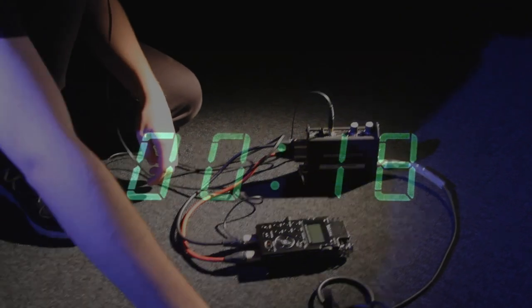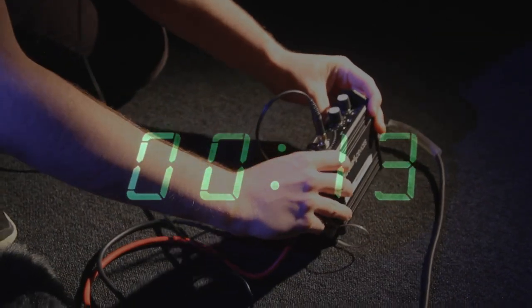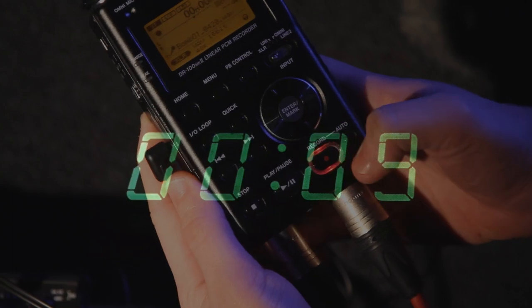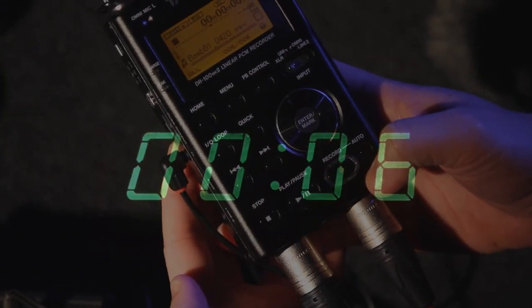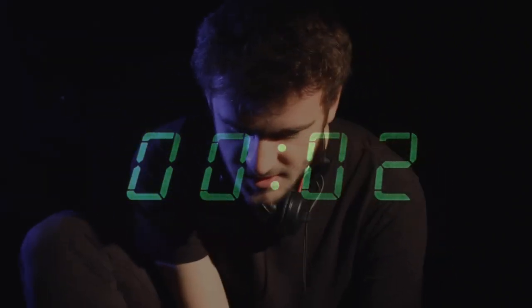Quick, Claire — you've only got a couple of seconds left. Right. I just need to press record twice to start recording and stop to save. That's everything, right? I just have to adjust the headphone wheel so the mixer and recorder are at the same sound level.